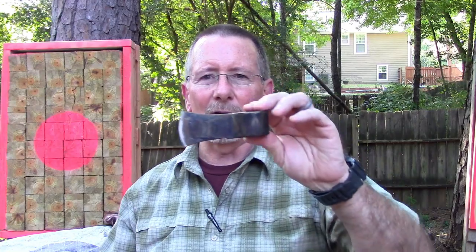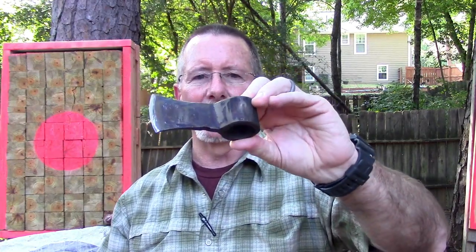I like tomahawks. You've seen my videos about throwing tomahawks. I think it was the Daniel Boone TV show — I mistakenly called it Davy Crockett, which was a movie back when I was a kid — but Fess Parker was Daniel Boone and he always threw a tomahawk in the old TV show. Ever since I was a kid, I just thought that was really stinking cool.